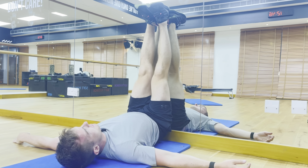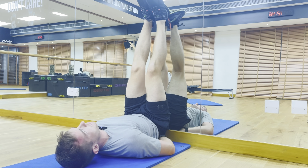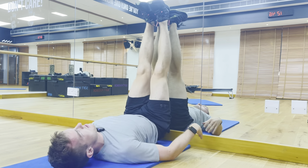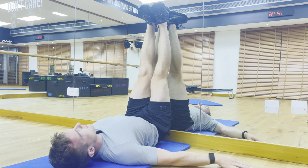Keep your back nice and flat to the wall and don't allow that bum to come up off the floor. If you need to move away from the wall slightly, do so, but try and keep those legs as straight as you can whilst keeping your back flat to the floor. Focus on the breath.